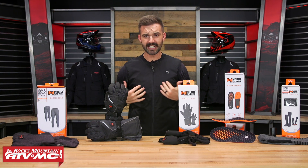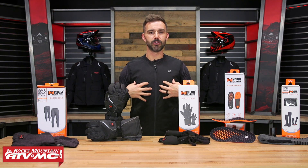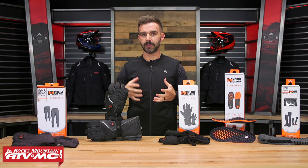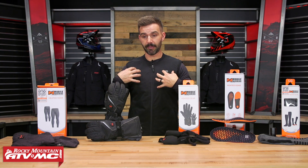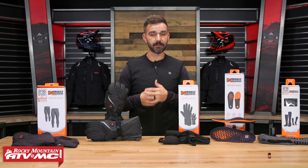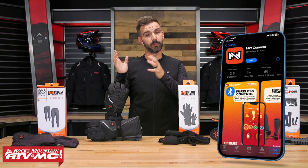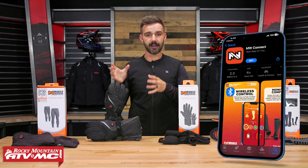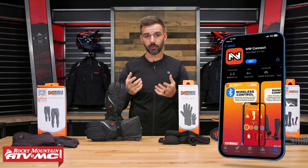To get started, I want to talk about this vest — this is the Peak Bluetooth Vest. That's another cool thing: you don't see this too often, but a lot of these pieces like this vest, the primer base layer shirt, and the pant are Bluetooth. You can actually download the app — it's free on Google Play or on the iTunes Store — and control a lot of these garments just using your phone.